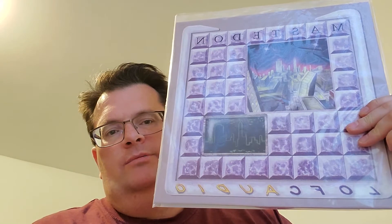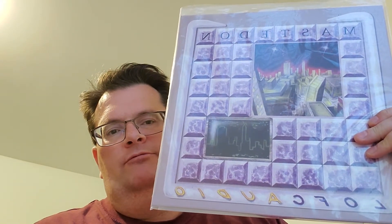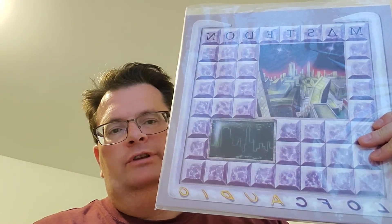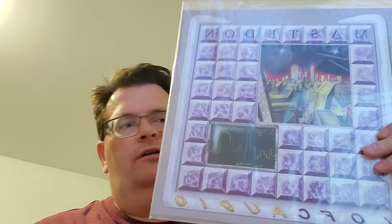Here we have Mastedon 'Lofcaudio,' which came out in 1990. This reissued vinyl — the first one available on vinyl — was done by Gerda Records. Great tunes on this, including 'The Holiest One' and 'When It All Comes Down.' Great, great album.